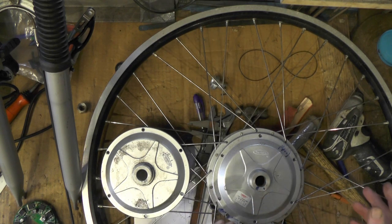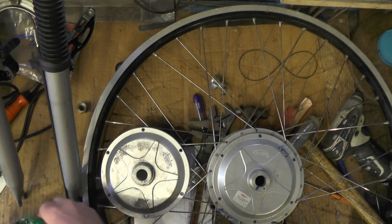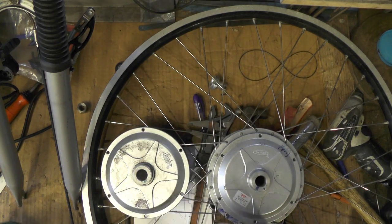I'm making it from a rear wheel drive into a front wheel drive. I've done away with the integral controller that was in the hub and I'm going to put a standalone controller on it so I can put it in my mountain bike.